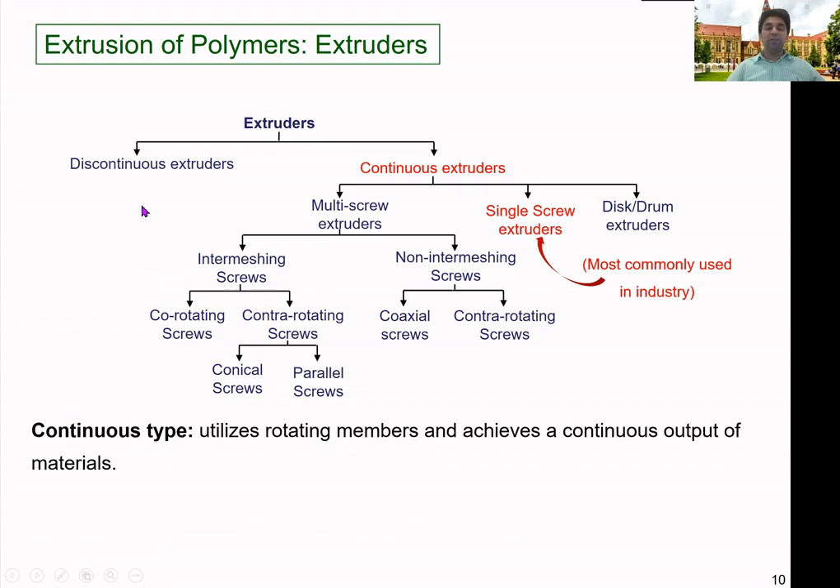The main difference between continuous and discontinuous extruders is that continuous extruders utilize a rotating member such as a screw and achieve a continuous output of material. If you can provide solid material into the machine continuously, you can have a continuous output as long as you feed the material.